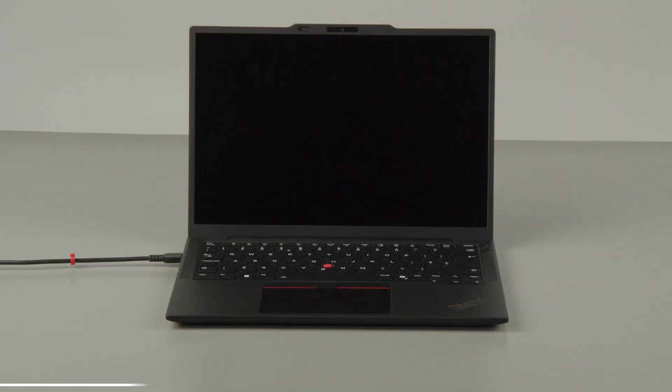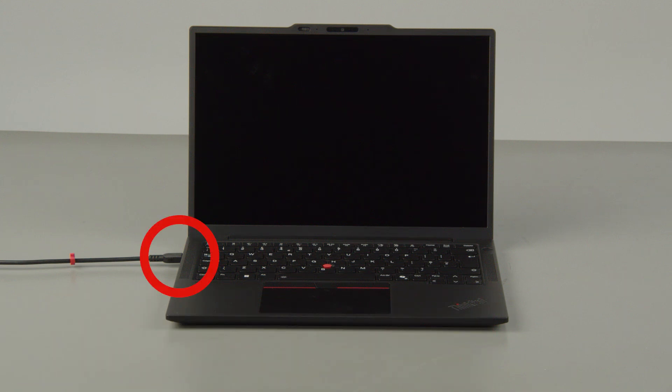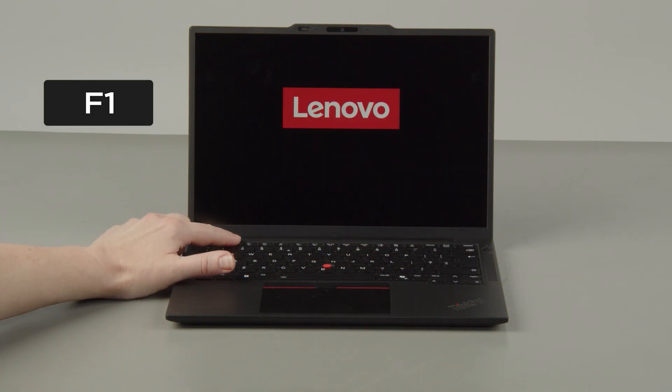First, you must disable your built-in battery before removing any parts. Disconnect your power adapter from the computer. Press the Power button. Tap the F1 key repeatedly to enter the Setup menu.